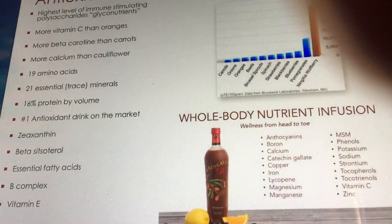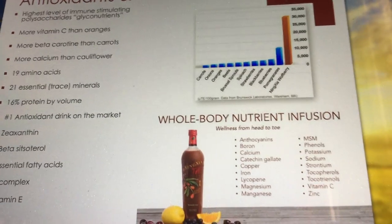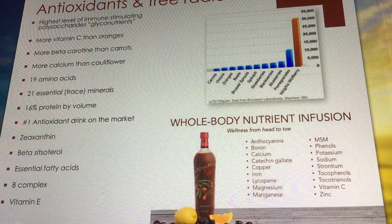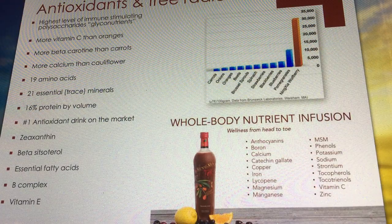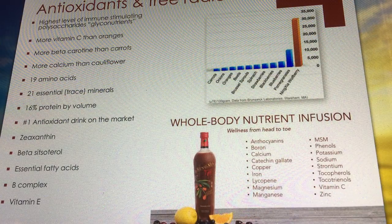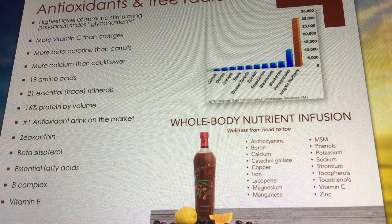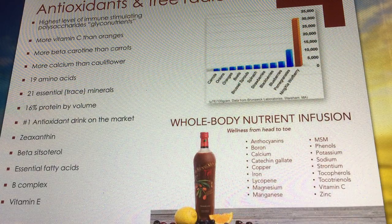Let's talk about the science. Researchers started identifying the chemical constituents in the wolfberry. They found the highest level of immune-stimulating polysaccharides, also known as glyconutrients. They have the highest amount of vitamin C — even more than oranges — more beta-carotene than carrots, more calcium than cauliflower, 19 amino acids, 21 essential minerals, and 16% protein by volume.